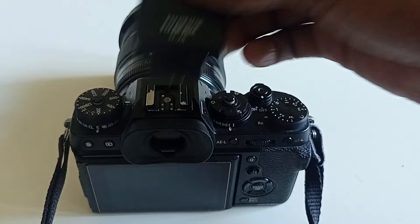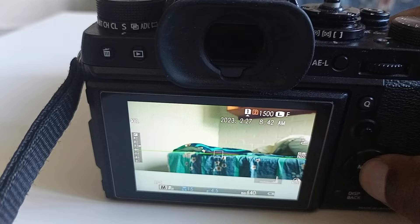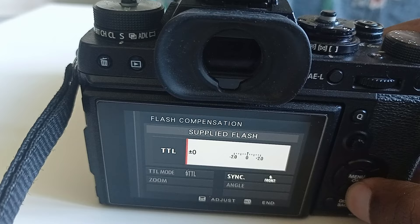Here you need to plug it in, then turn on the camera and go to the menu. From there, go to flash settings — here it is — and then go to flash function settings, where you can adjust the options.